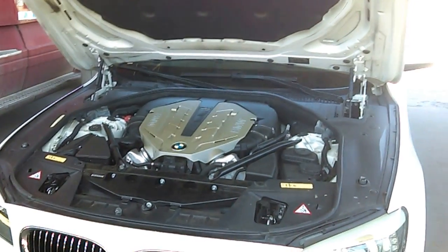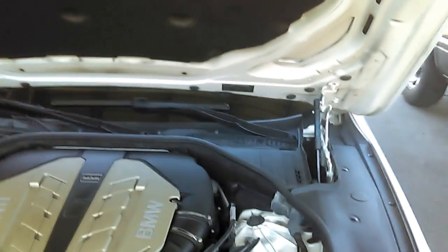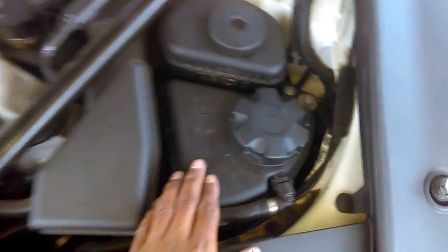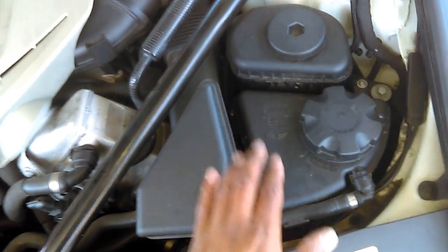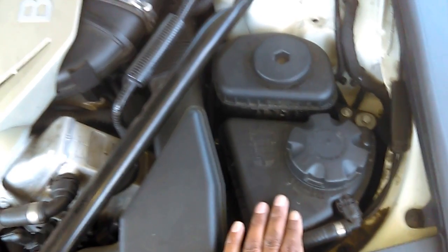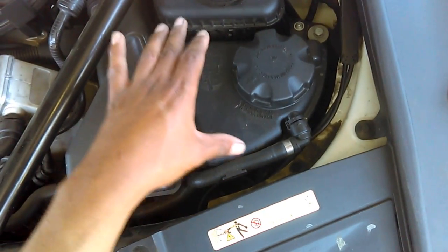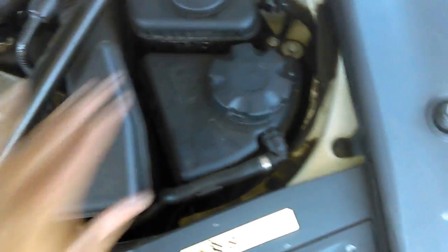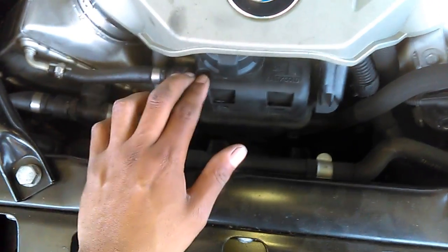Today I'm going to show you why your BMW N63 engine has two coolant reservoirs. There is one coolant reservoir here and another coolant reservoir here. This first coolant reservoir is for your engine and your turbochargers only. If your engine coolant is low, you have to add coolant to this coolant reservoir tank.